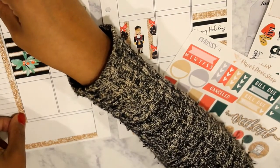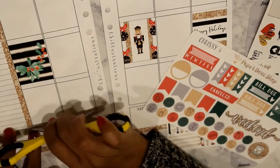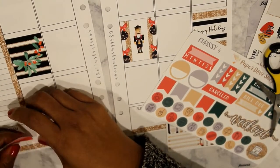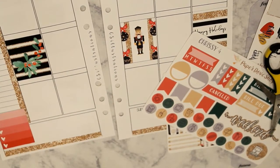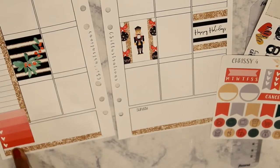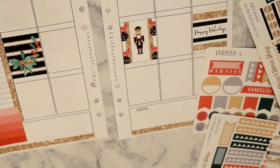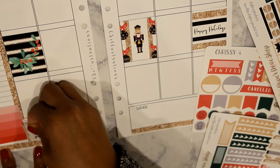There's a gap between where the sticker ends and where the next line begins, and you can see the lines of the sticker, so I'm just using another piece of washi to run down the side so you can't see those lines — it drives me a little bit crazy. I believe I'm using that ombre heart checklist for meals this week, and I'm going to put down the other date cover because I shortened the Saturday box to extend my sidebar.